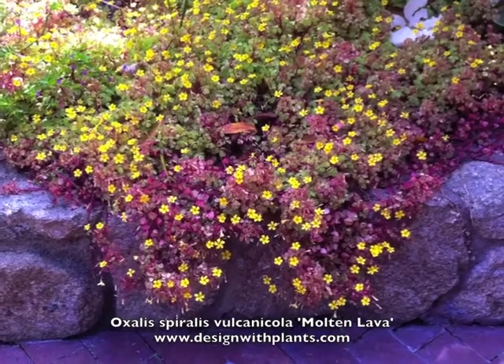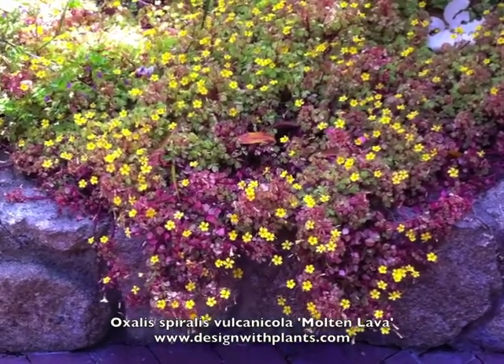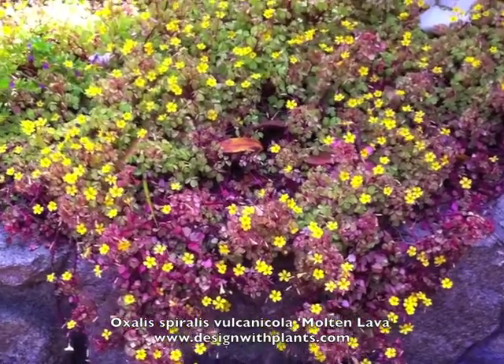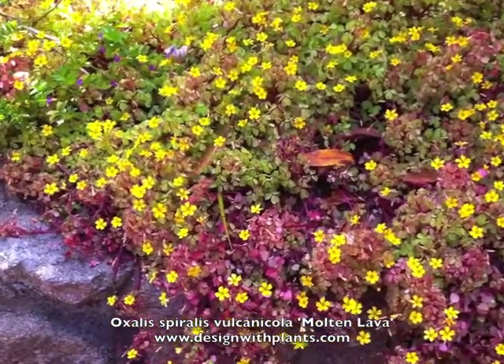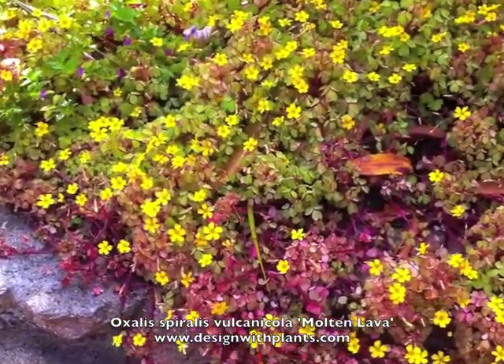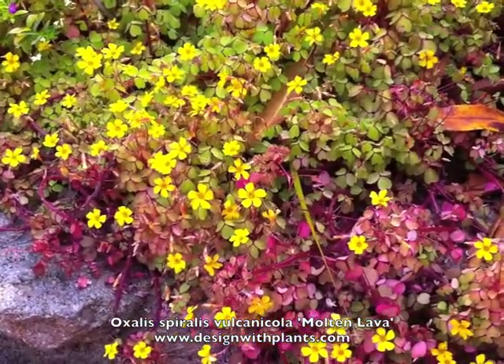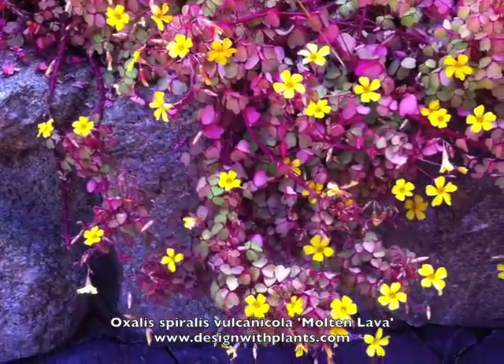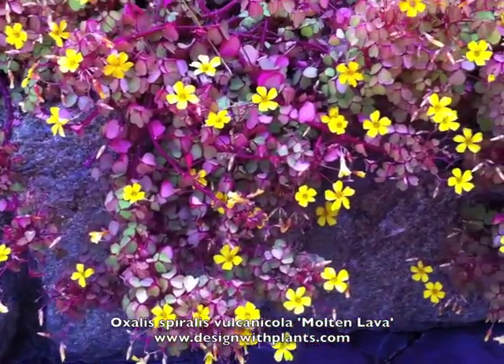In terms of hardiness, this is hardy to around 10 to 15 degrees Fahrenheit, so you can use it in some pretty cold areas. And that is Oxalis spiralis vulcanicola molten lava — Oxalis molten lava. Nice little perennial, great for pots or rock gardens. Enjoy.